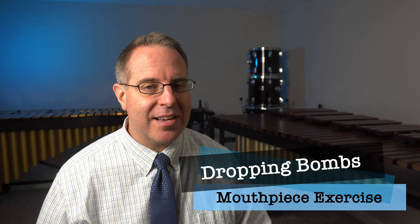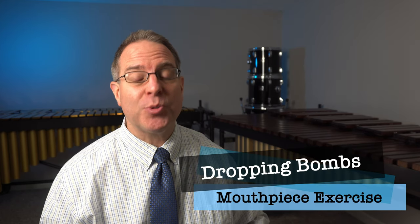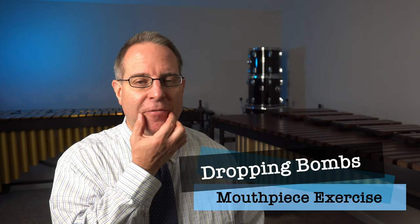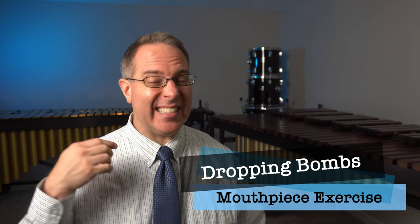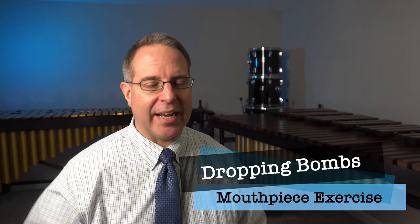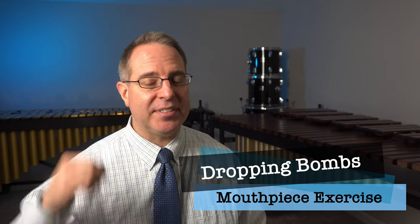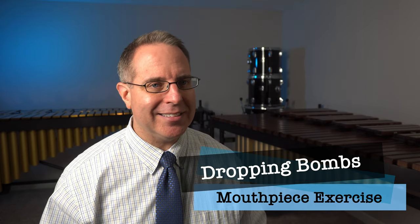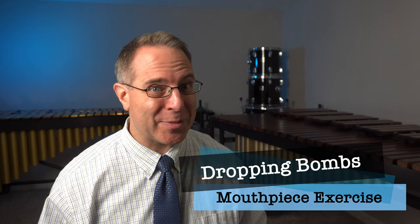Our final exercise today will be our dropping bomb exercise. This is where we basically go from a high jet to a low jet without stopping in between. Start out by thinking of your corners being firm and thinking 'ee' with the tongue, then relax the corners and drop the tongue down, and we'll go from high to low. I'm going to add an explosion sound at the end — you can feel free to do so as well.